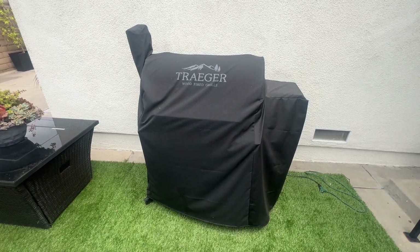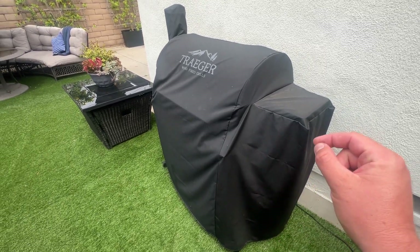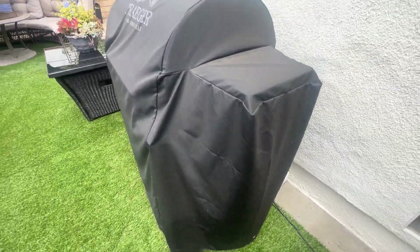Hey, what's up everyone? It's Jimbo and today we're looking at the Traeger Grills cover. This is obviously a branded cover that fits super snug, but it's easy to take off as well. It also has these little rivets down here if you want to put like a rope through it or something like that.